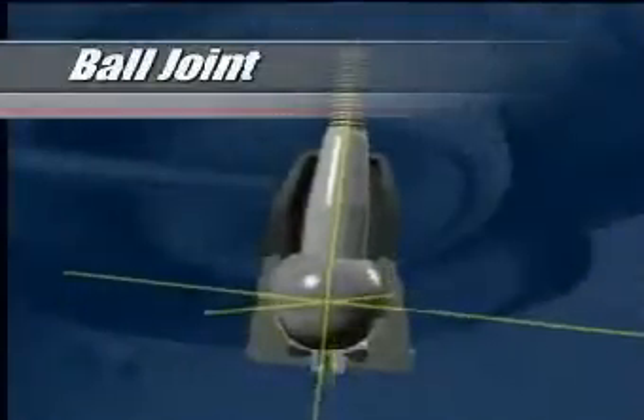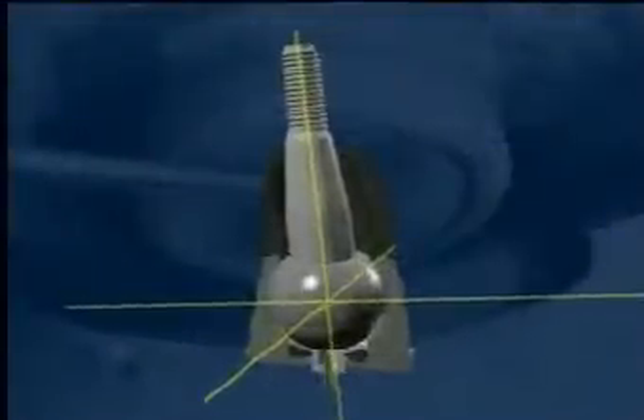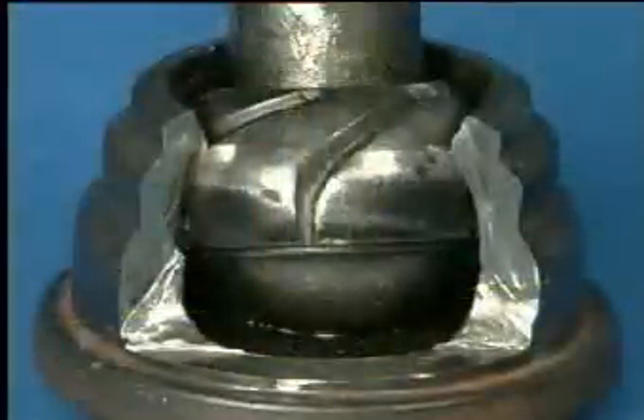As the name suggests, a ball joint consists of a ball and socket arrangement, with the ball being part of a tapered stud that protrudes from the socket through a rubber seal.